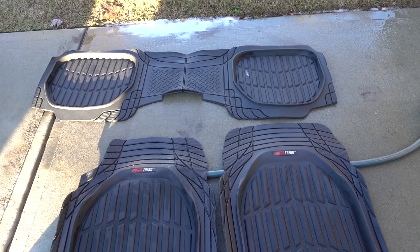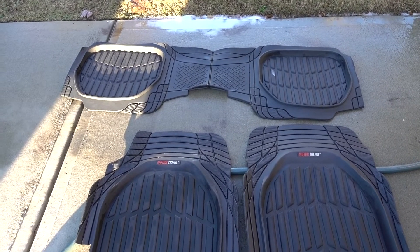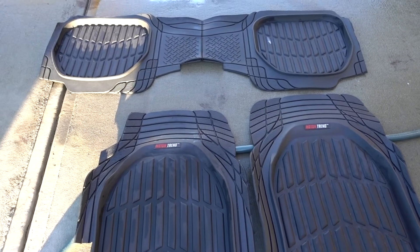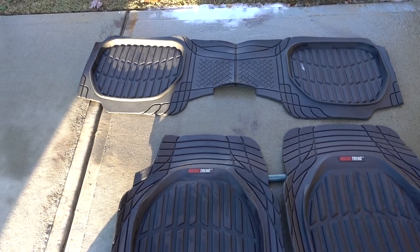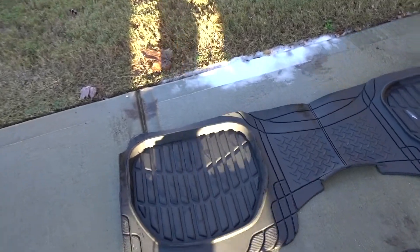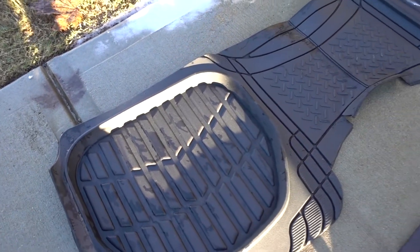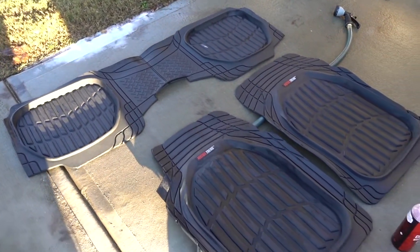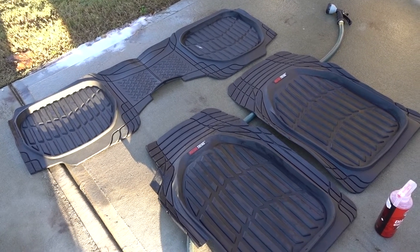Having the stock carpet floor mats from the Accord is not really convenient, especially if it rains a lot, or you live where there's snow, or where there's a lot of sun. That's why I decided to switch to MotorTrend — they're really good for the price. I'm just gonna wait until they're completely dry and put them back in the Accord.